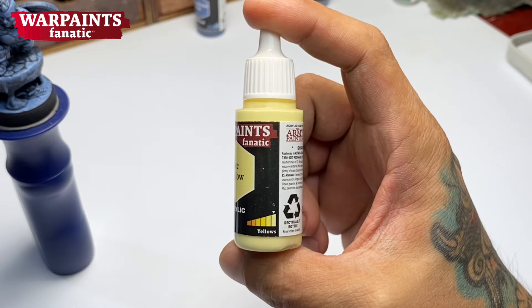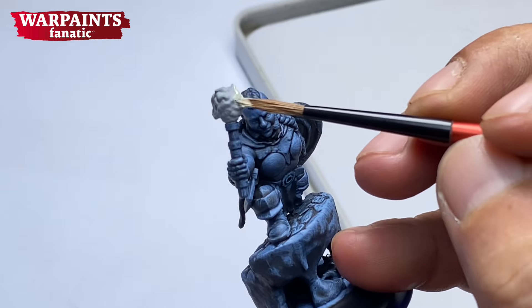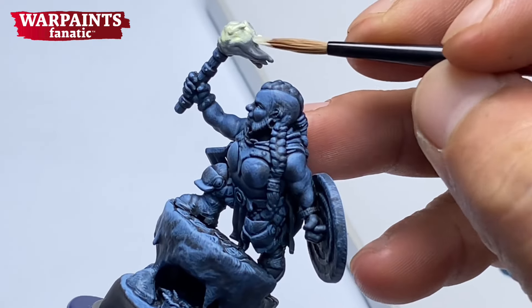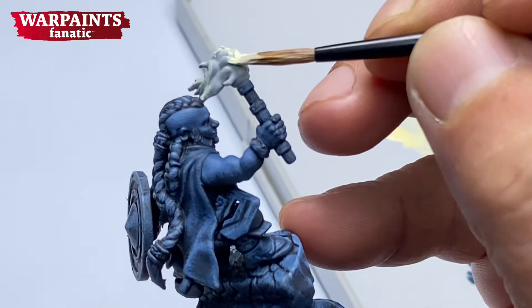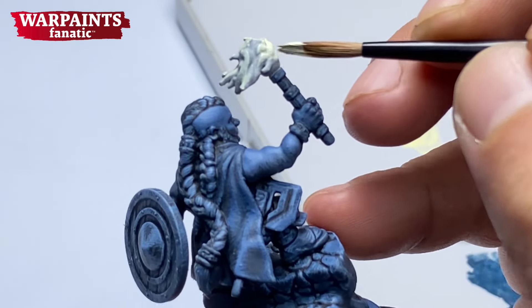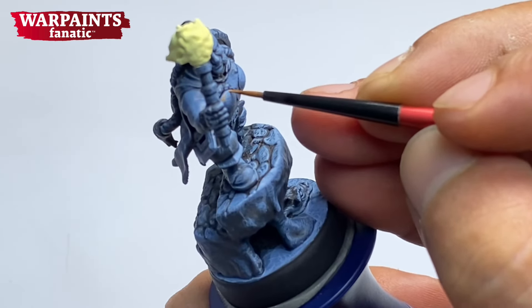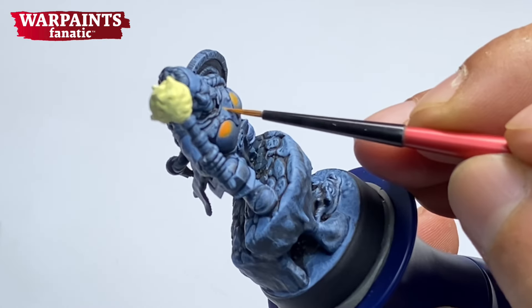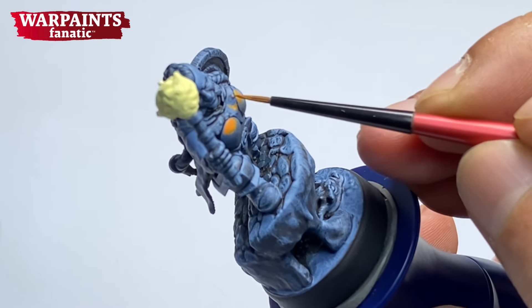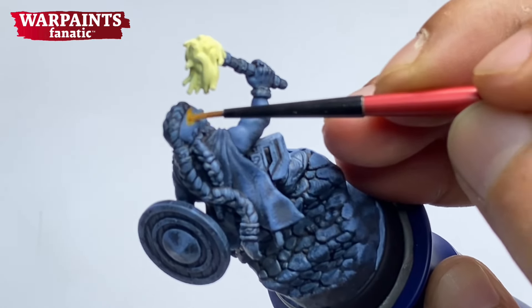After painting the value sketching — which is strictly not value sketching because we did not paint with black and white and grays, but I think you get my point — and after painting the value sketching or the ambient lighting, we then add the colors. The most crucial part in this painting is the lava orange. I'm using this color to sketch where I think the effect of the flame or reflection of the flame coming from the torch is hitting the miniature.